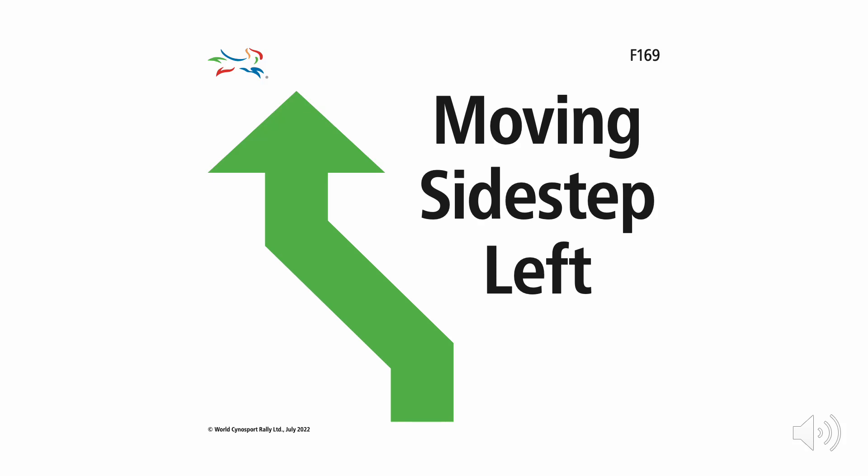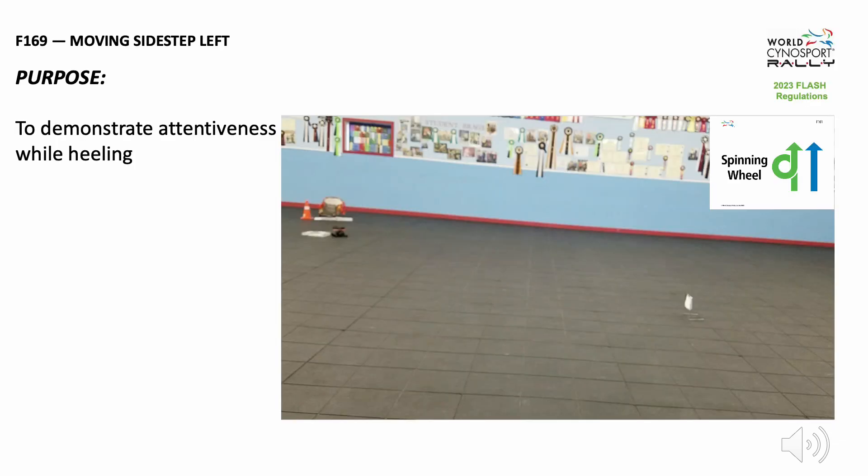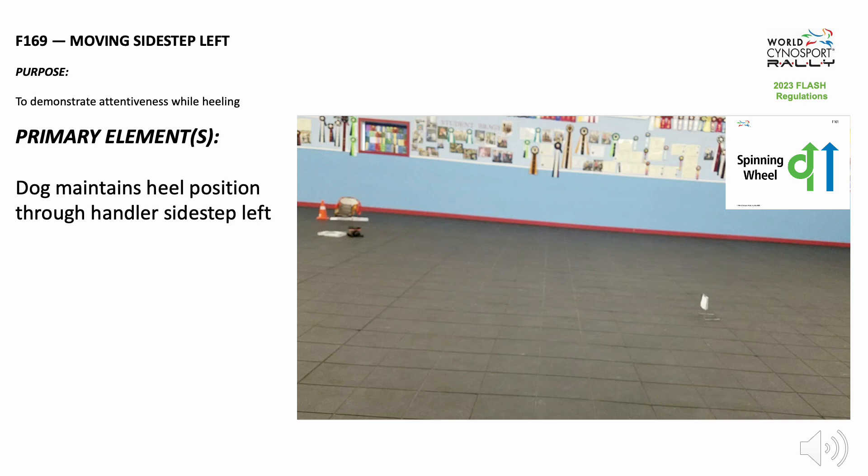Flash exercise F-169, moving sidestep left. The purpose of this exercise is to demonstrate attentiveness while heeling. The primary element of this exercise is the dog maintaining a heel position through the handler's sidestep left.